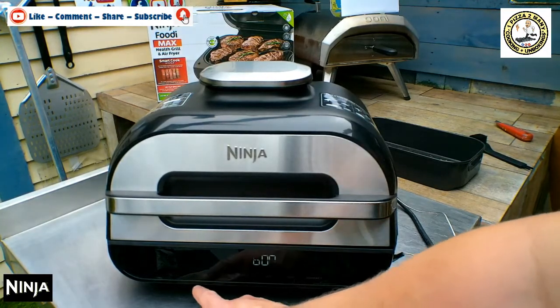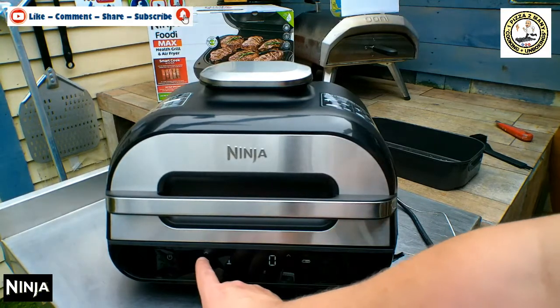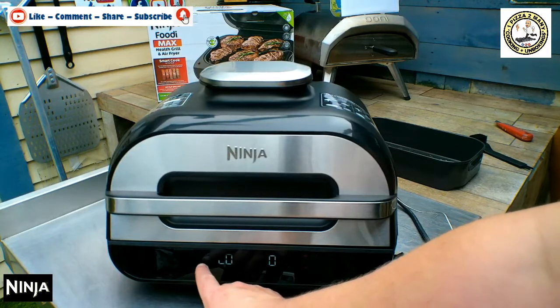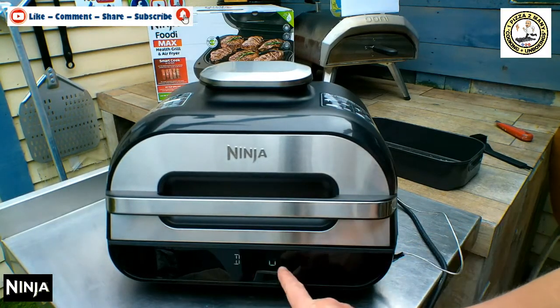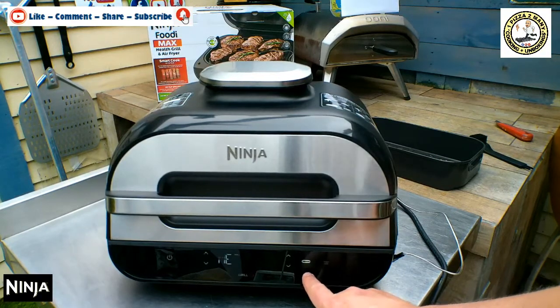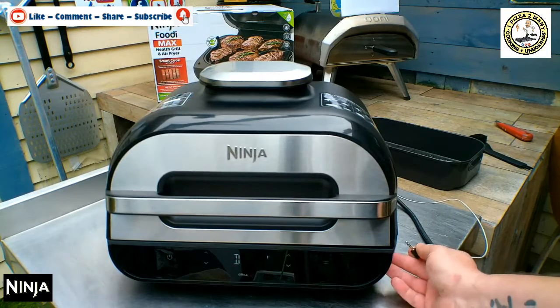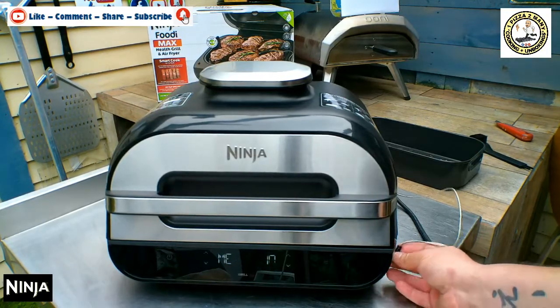Let's go over to grill in the middle. You can then go up and down to choose if you want it on high, medium, or low — let's say medium. How many minutes do you want? Let's say 10 minutes. And you've got probe illuminated, so let's take that out and see — the illumination then goes out to show you haven't got the probe in.